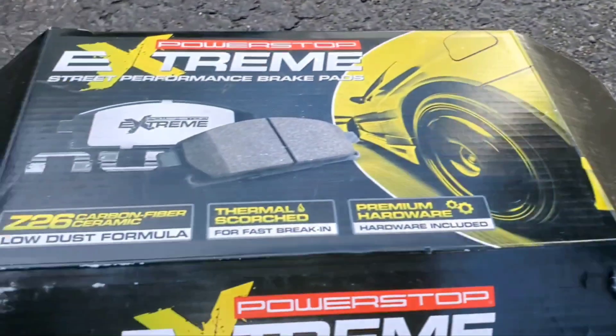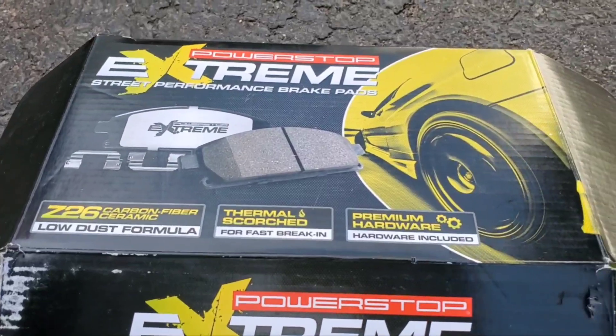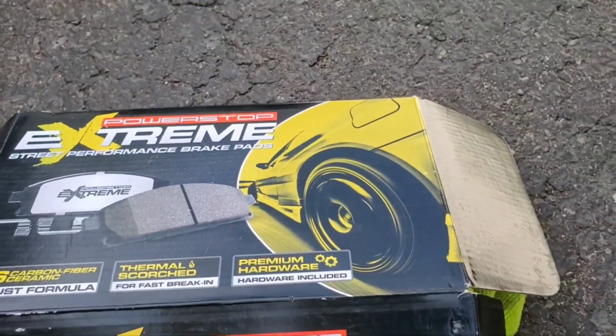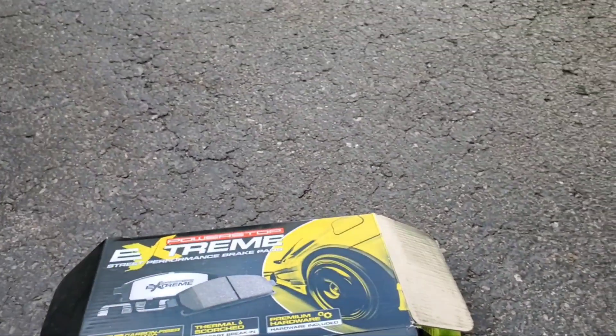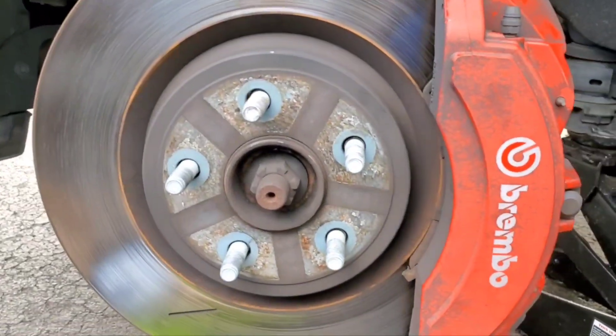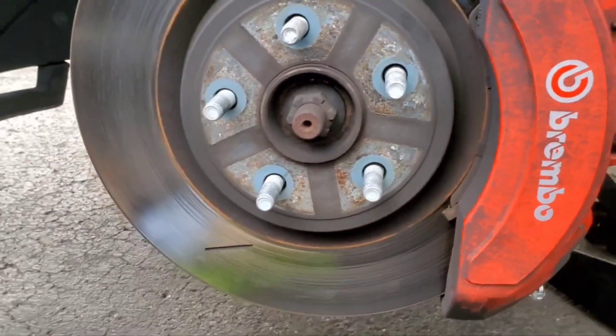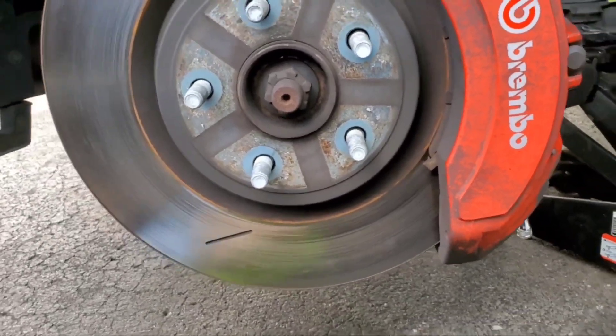Today we're getting down with these brake pads, man. Let y'all see this right here. Got them Z26, carbon fiber ceramic brake pads from Xtreme, going on a Durango, man. Everything already off, everything already good. So you already know what that mean — we about to get it in.